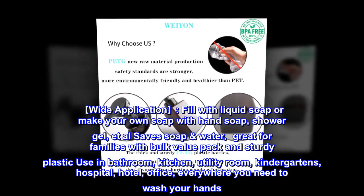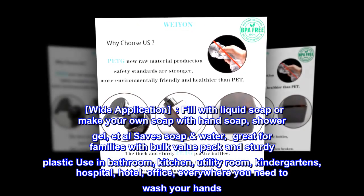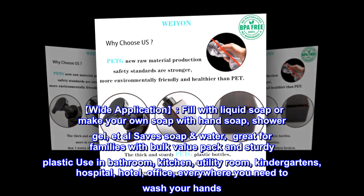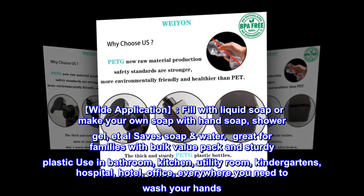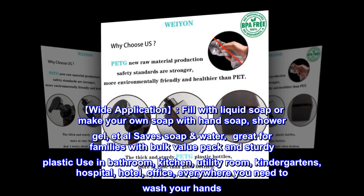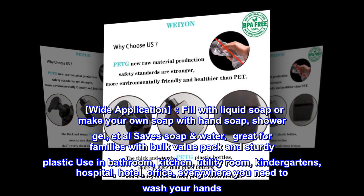Wide application: Fill with liquid soap or make your own soap with hand soap, shower gel, et al. Saves soap and water. Great for families with bulk value pack and sturdy plastic — use in bathroom, kitchen, utility room, kindergartens, hospital, hotel, office, everywhere you need to wash your hands.